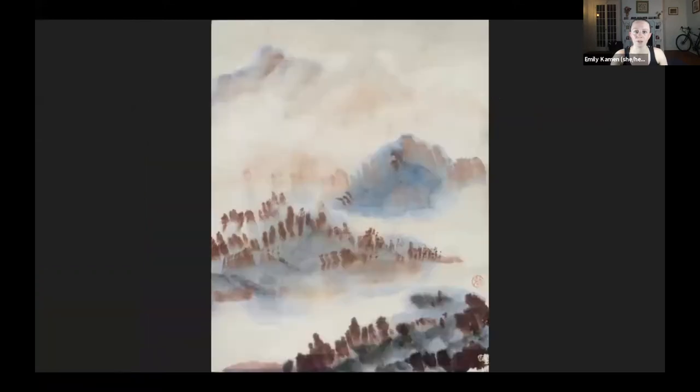For today's class, this is the work we'll be looking at in the collection, so I'd like everyone to take one minute to just look closely. You can look at the shapes, the colors, the composition, any atmospheric qualities that you're seeing, and you can also think associatively. If there are any smells or tastes or feelings or sensations that come to mind, there are really no wrong answers, so associate away.